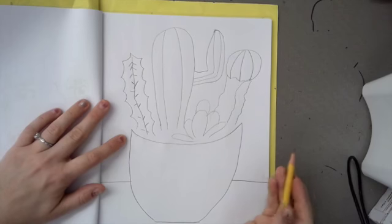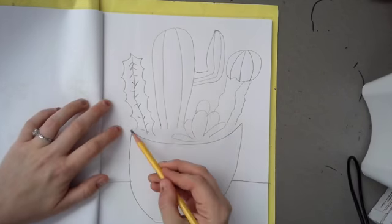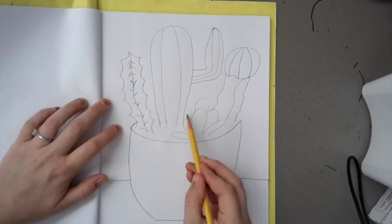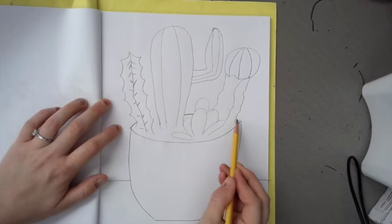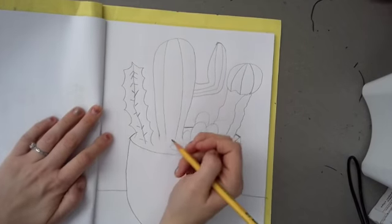After you're done drawing all your cacti, I'm just going to go right on the edge of the pot, just because it looks like it's falling off the space. So I'm going to continue finishing up that pot — you can see the back of the pot now.